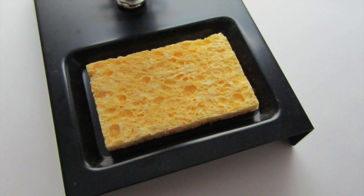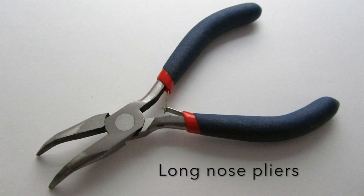Such as a brass or wet sponge. If using a wet sponge, remember to lightly dampen it first. And finally, you may also want to have a set of long nose pliers handy.